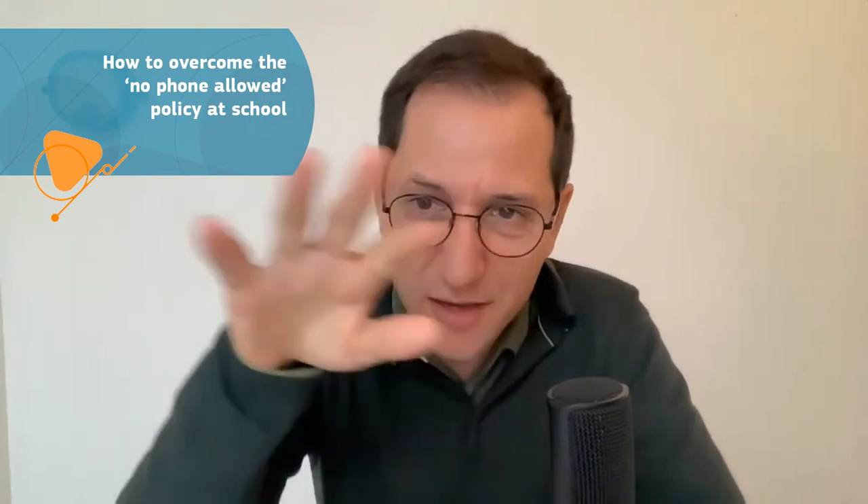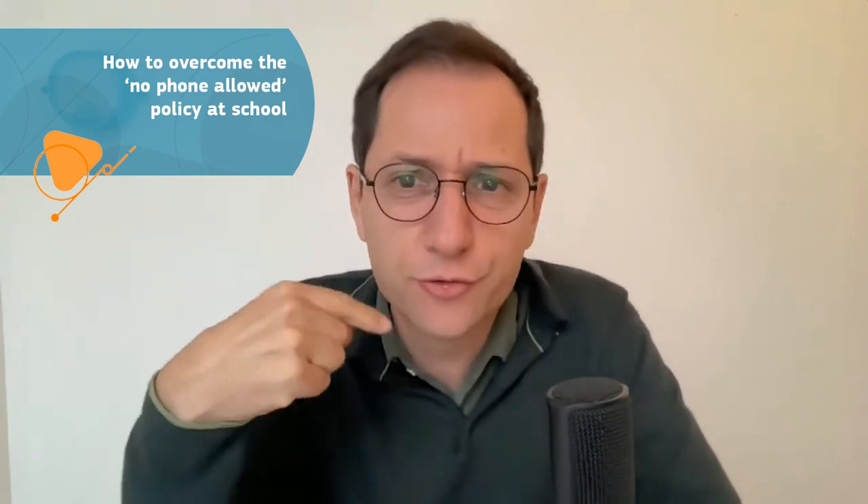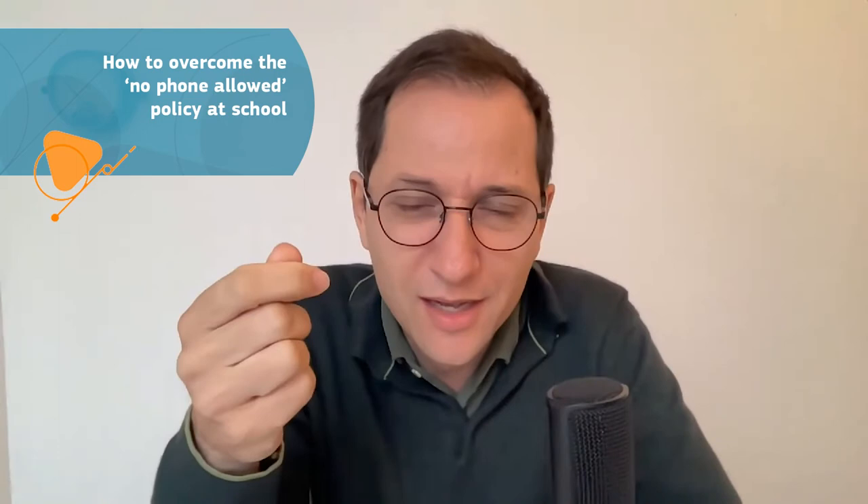If you're confronting a policy of no mobile phones, I would say try to make an exception. Try to negotiate with everyone around you, telling them that you're going to do science and use smartphones in a smart way. That's what we usually do in France — we negotiate in schools to have an exception to that policy. The other solution is to use tablets like iPads, which also have many sensors embedded. But the best way is telling your superiors that in your course, the smartphone will be used in a smart way. You have to negotiate for two things: first using the smartphone, and then being allowed to go outside.